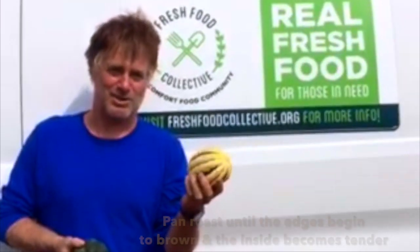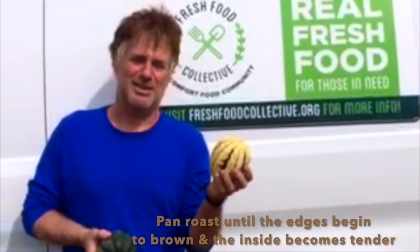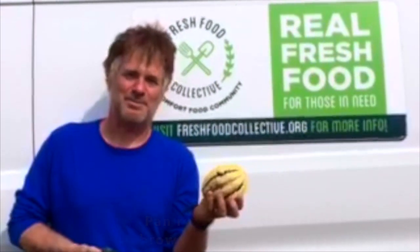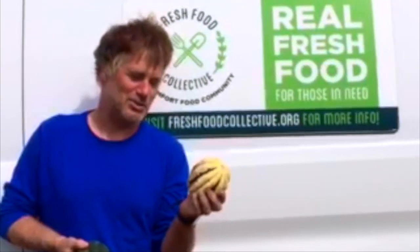— a little bit of sugar, a little bit of vinegar, and just roast those slices in a pan until the edges start to brown and the flesh is tender. You can eat those — they'd be nice.